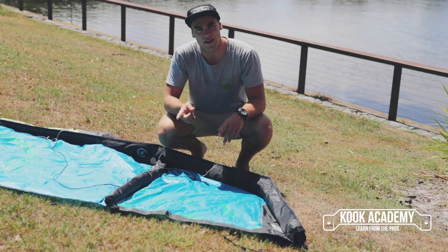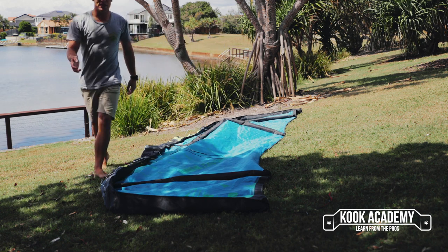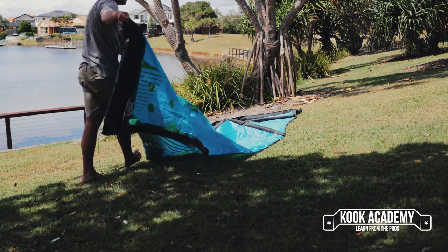What I like to do instead is come across, grab the other wing tip, and fold the kite in half.